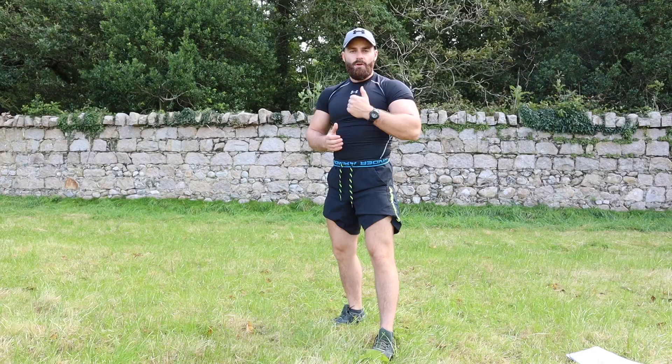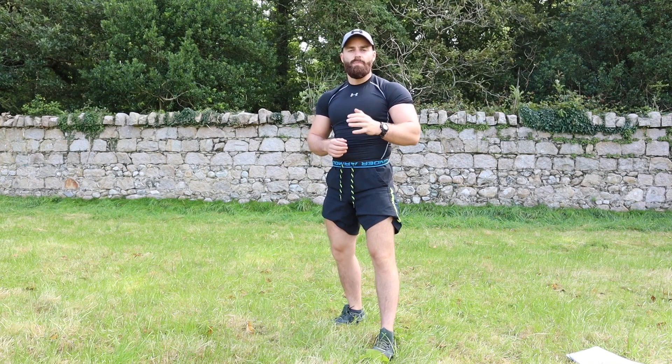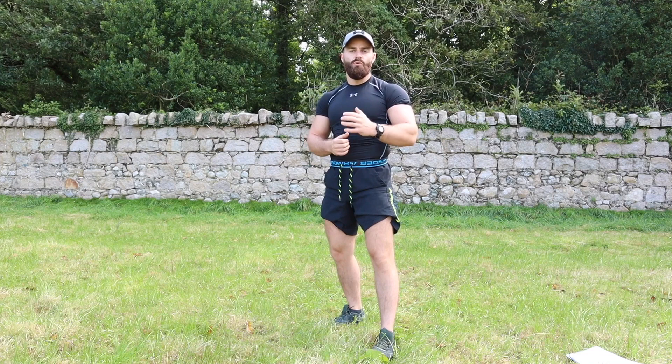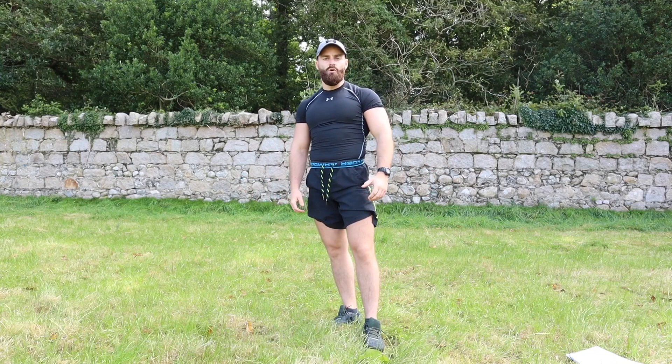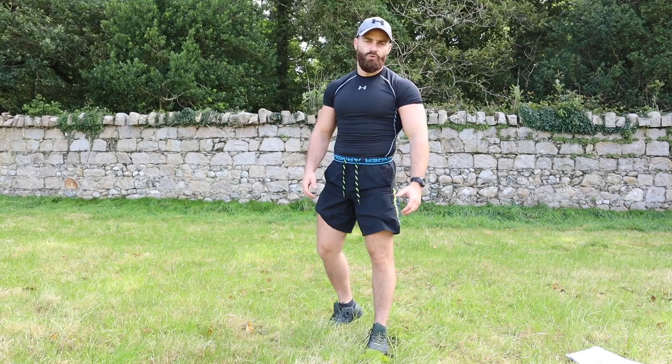How's it going? Conor here from Train Like A Warrior. On today's video I have another challenge for you — a 200 rep bodyweight only squat workout that you can perform anywhere with no weights and no equipment needed. We're going to perform 10 different bodyweight squat variations and two rounds in total. I'm out here in an open field to showcase how you can perform these workouts anywhere to push towards your goals.